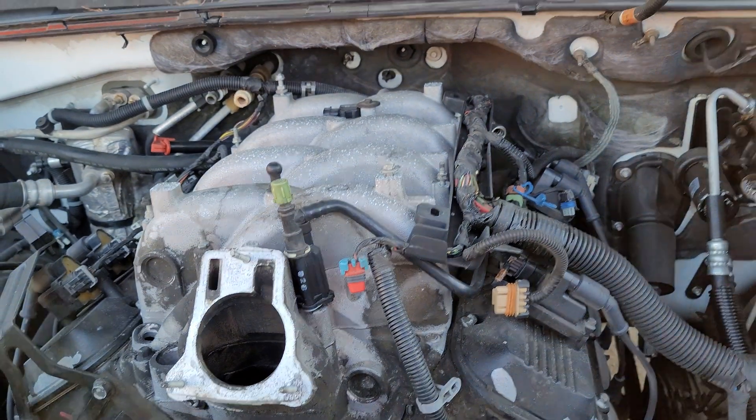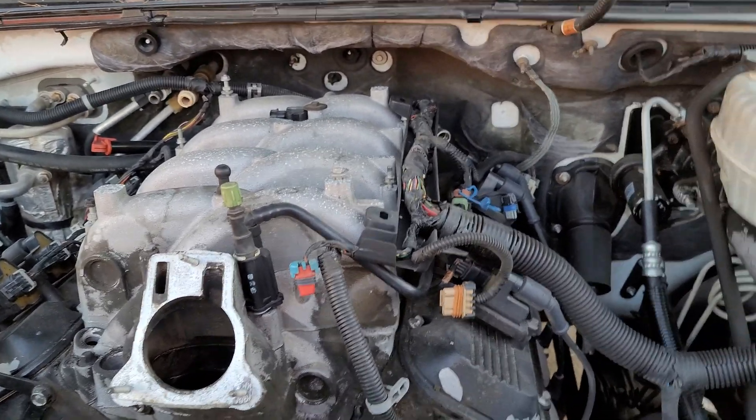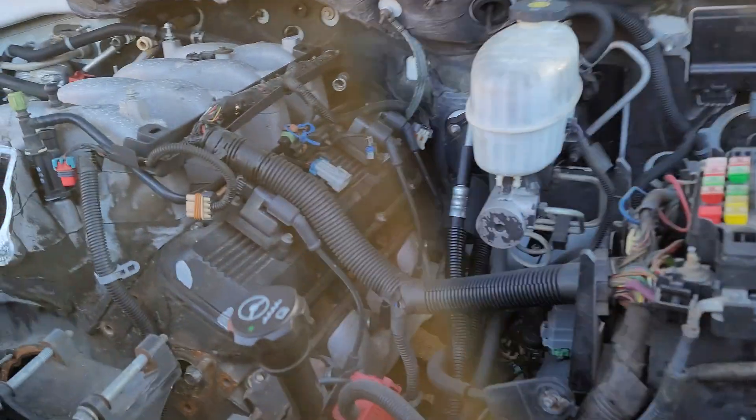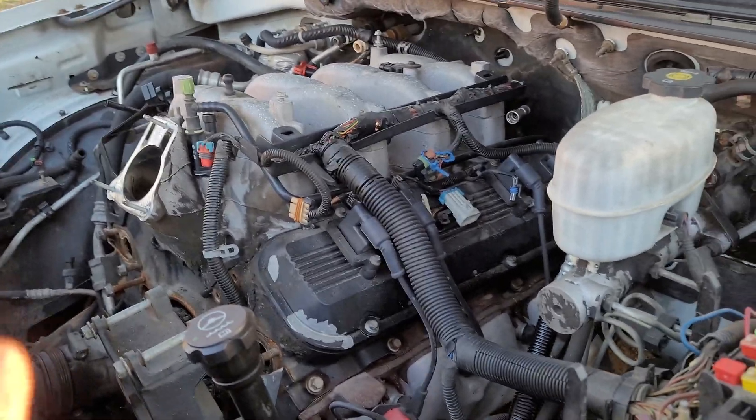When I found this truck, the gentleman had bought it when it was already damaged and had decided he was going to make a diesel conversion out of it, which really isn't the best option for a truck like this because it's got an 8.1 and quite a bit of desirability. So I ended up buying the whole truck from him when I saw it, because I knew what it was and what I was looking at, and decided — let's do it.